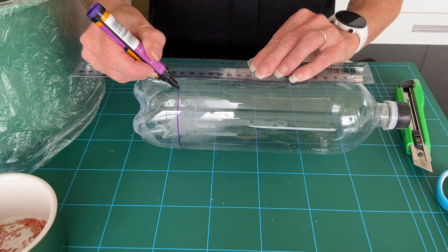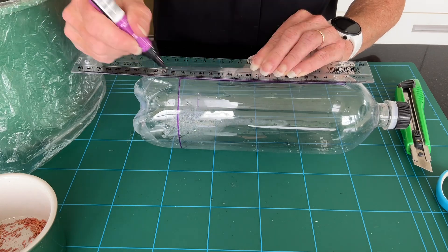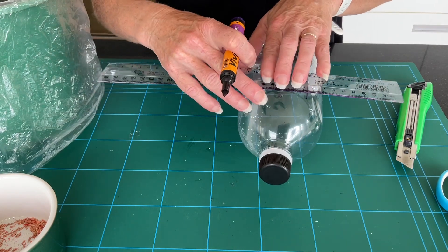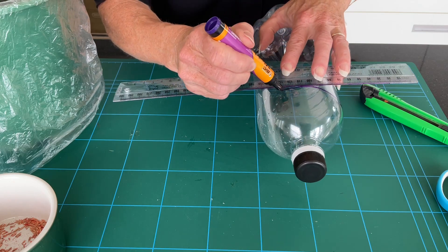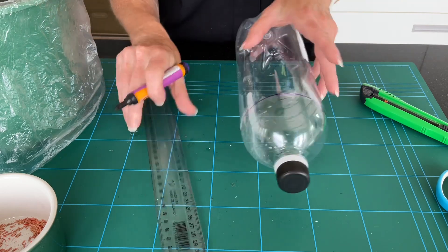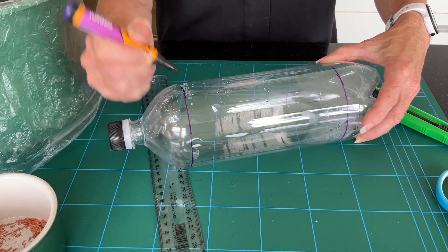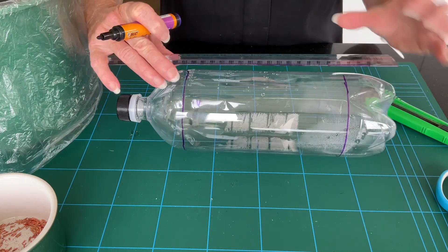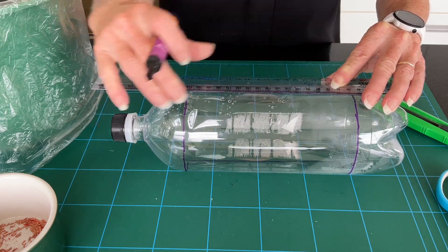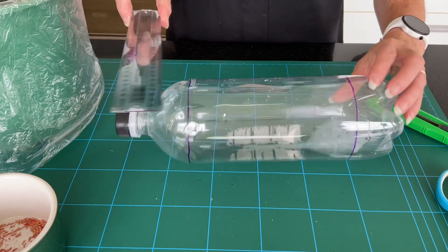We need it to be quite deep, so I'm just going to run that line down a bit further and it's going to go a reasonable length along here — about 17 centimetres long. I'm just going to put a line around the top as well. Let's see how deep that makes it; it might need to be just a little bit longer. You can adjust the size of the rectangle after you've made all those initial cuts in any event.